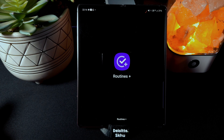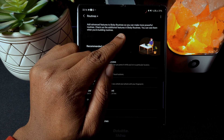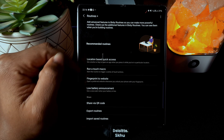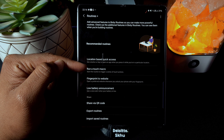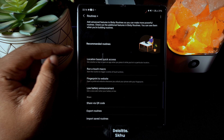I've already installed it, and as I said, it adds advanced features to Bixby Routines so you can make more powerful routines. What it actually added includes: location-based quick access, run a touch macro, fingerprint to website, and low battery announcement.